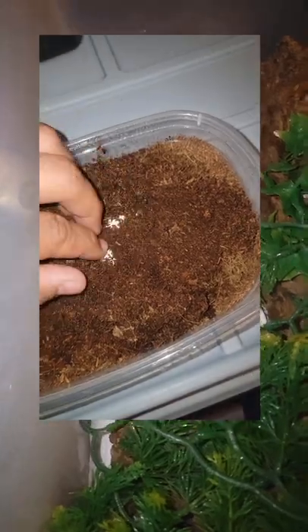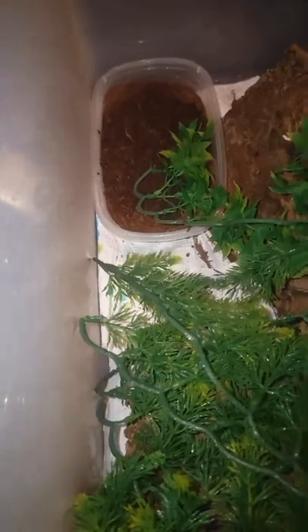I dig up the eggs super carefully, I mark them so that I know where the top is, and then I put them into their containers and put the lid on there.